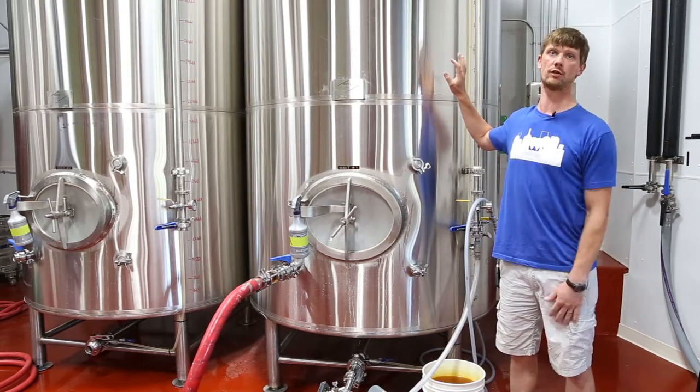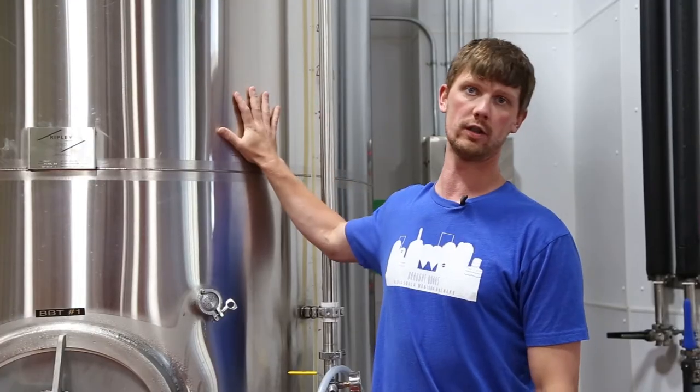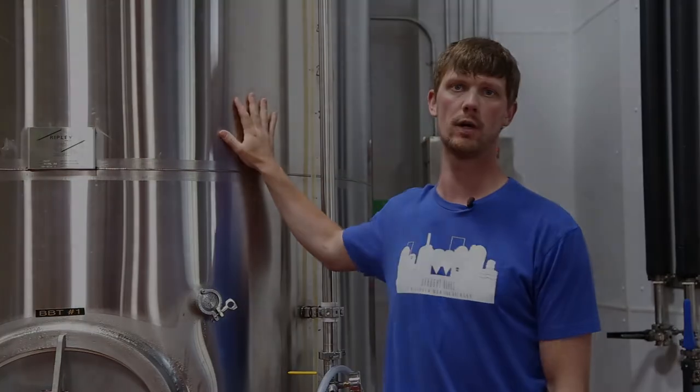We can also go direct to the tap at the tasting room if we'd like. But it really is a holding tank for the purpose of packaging beer.